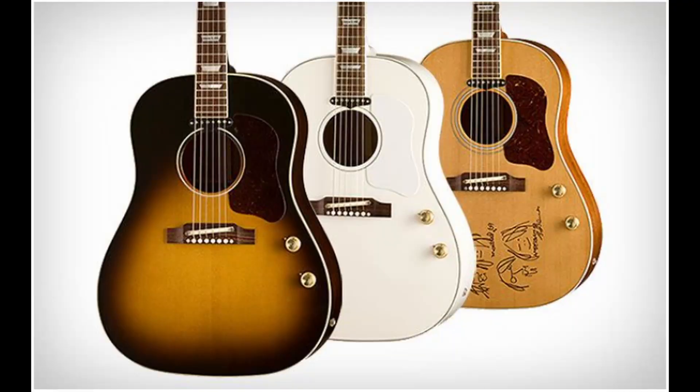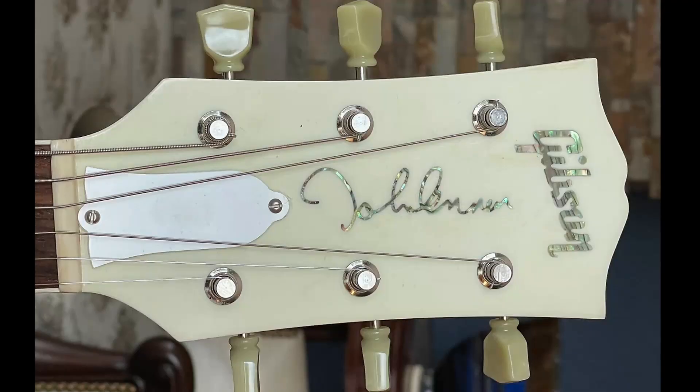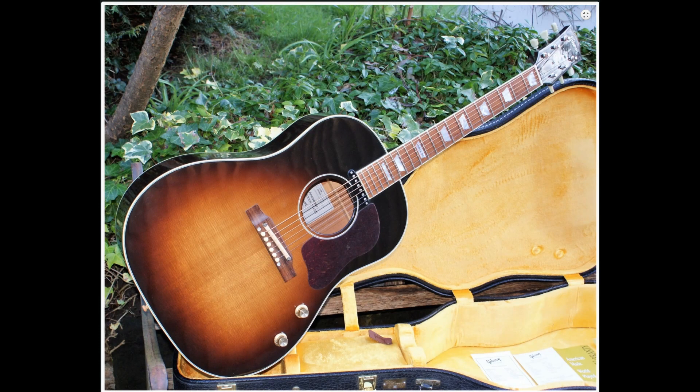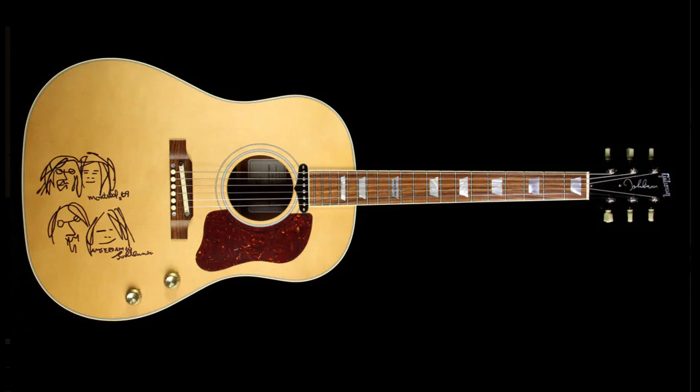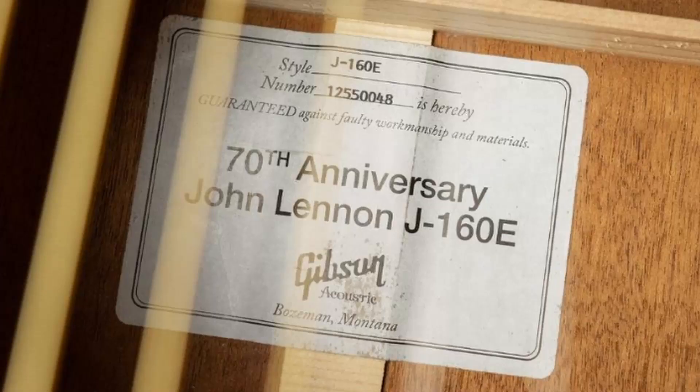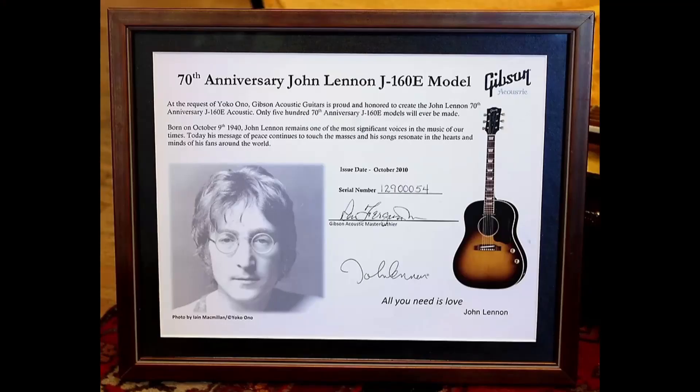In 2010 came the 62 spec 70th anniversary John Lennon museum model. These featured his signature on the headstock, with his birth date at the 12th fret. They made 500 of them in sunburst, 70 of them in natural with the Bed-In piece engraving, and 70 of them in all white. They were not individually numbered on the serial tag, and the certificate does not have the numbering either.